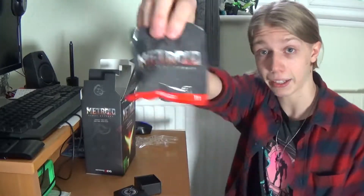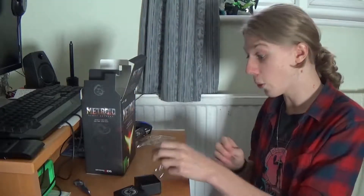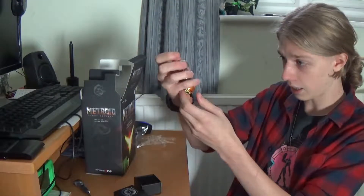We got a bag. We got a bag. We got a bag — it jingles. Of course. That is a morph ball. That is a key ring. My keys are about to get even more badass than they already are.